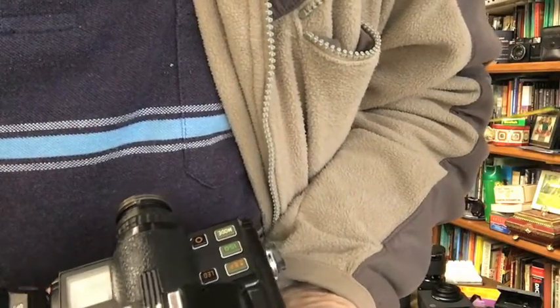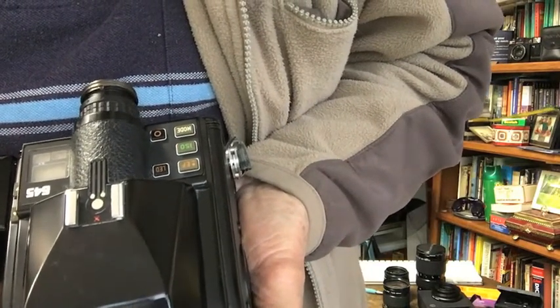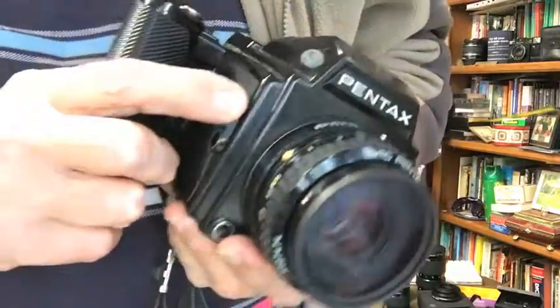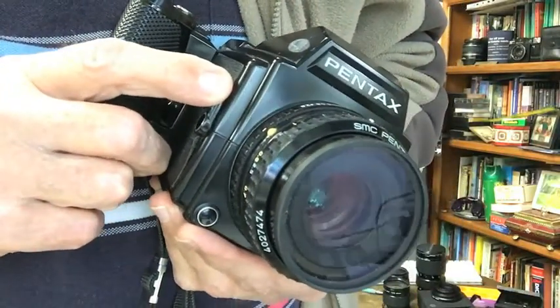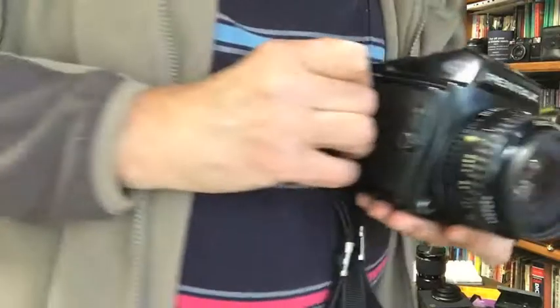They make quite a bit of noise when they fire off — not the ideal thing if you're indoors in a church where everyone hears it go off. It's got a built-in motor drive so there's quite a distinctive roar sound. I'll demonstrate that shortly. You've got push-button operations up here: your ISO setting, plus or minus exposure compensation, LED display, different modes, on/off button. On the side here is where you can preview your depth of field. It's a very comprehensive professional camera.